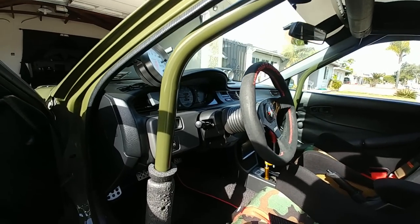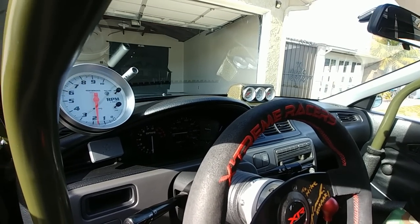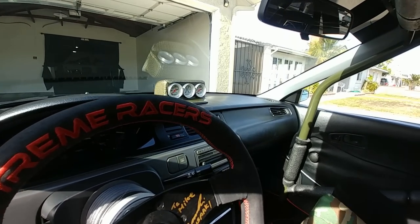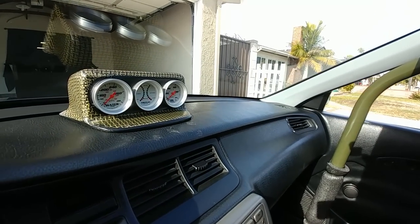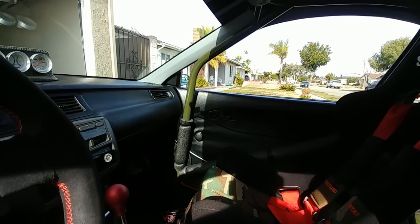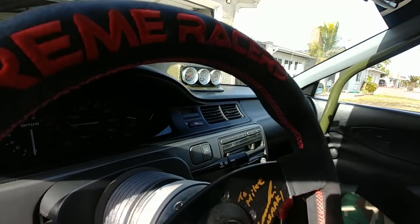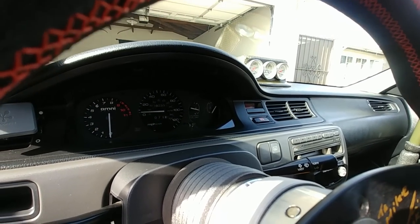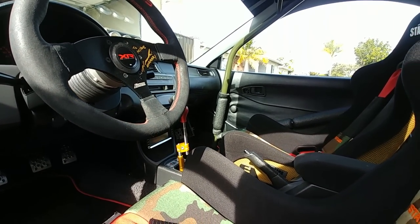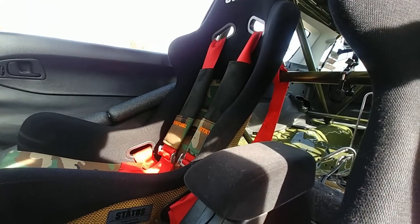I still have my Monster tach — I know most guys these days are using AEM gauges and all the crazy digital clusters, but I want to keep the old school flavor. I also recently picked up the Omni tachometer, so I'm running both the Monster tach and the Omni tach. The Monster tach is kind of a sentimental thing too, so I'm just going to keep it there.